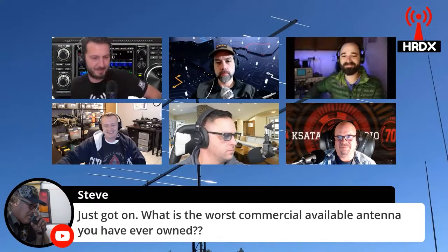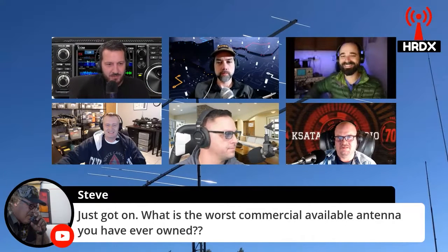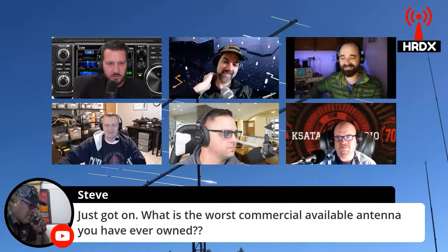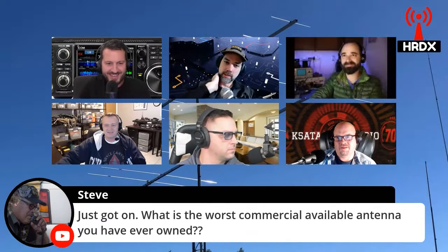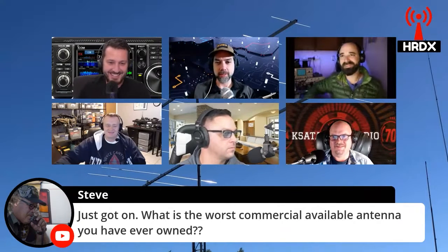Yeah, probably we won't say any brand names on air. Most of the commercial antennas that I've bought, they've all been pretty good. I was trying to start the G5RV wars again. We've got a video on that — check the back catalog, folks.